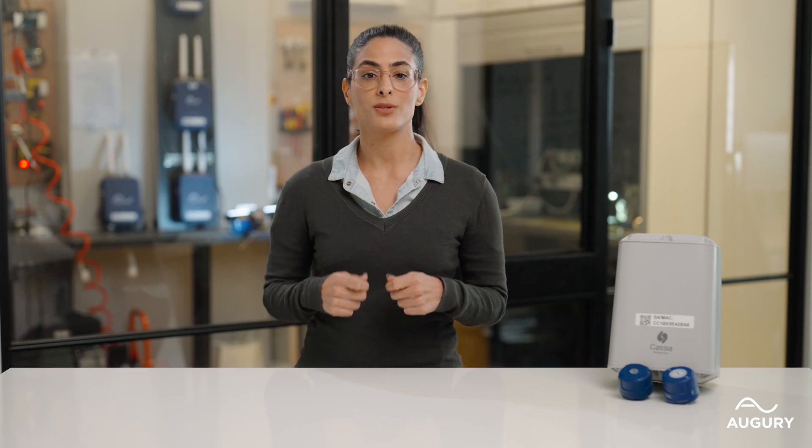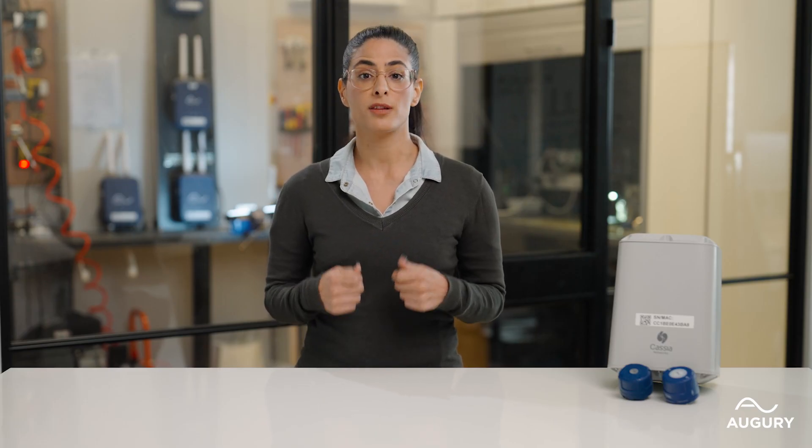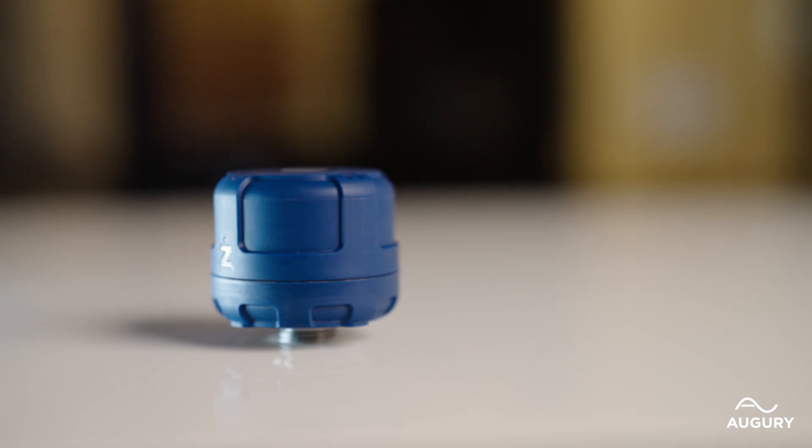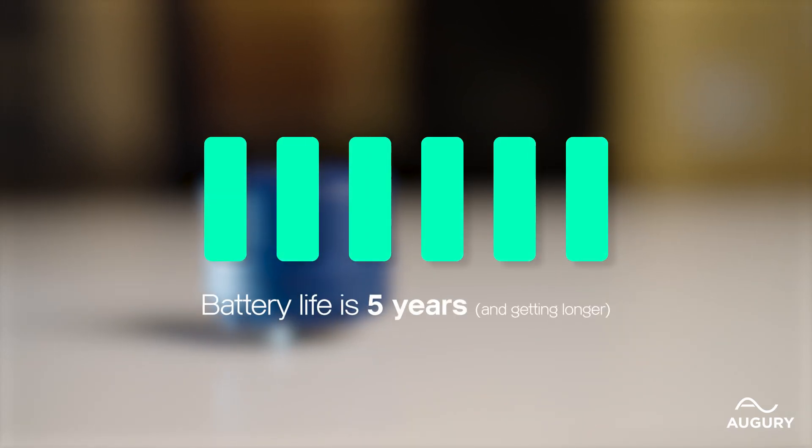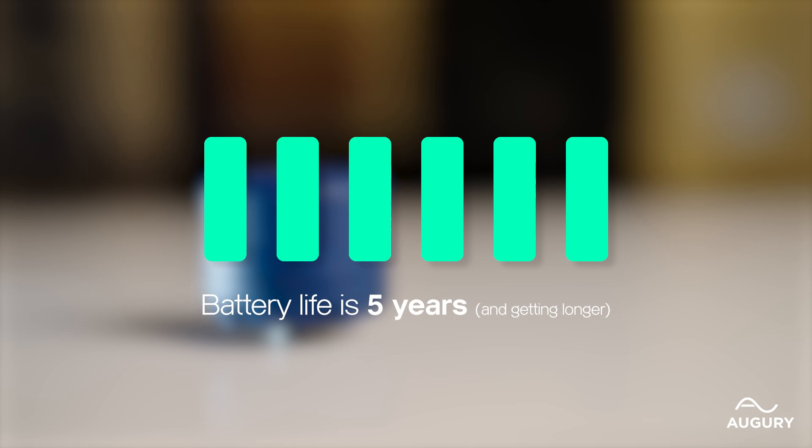It also means there's less infrastructure prep and fewer hard lines because of the sensor to gateway ratio. Let's talk about battery life. The R4000 battery life is five years depending on conditions and sampling rate. And when it's time to replace the battery, you can easily replace it yourself in the field.